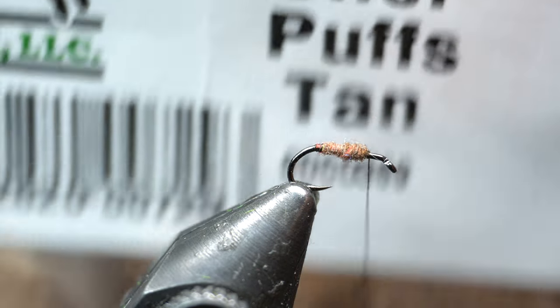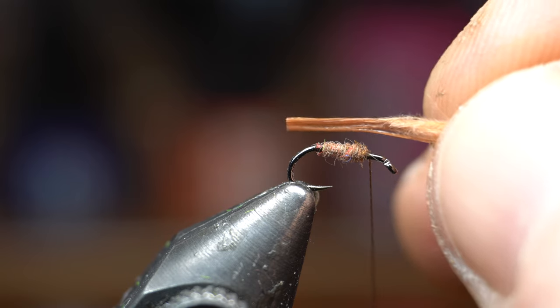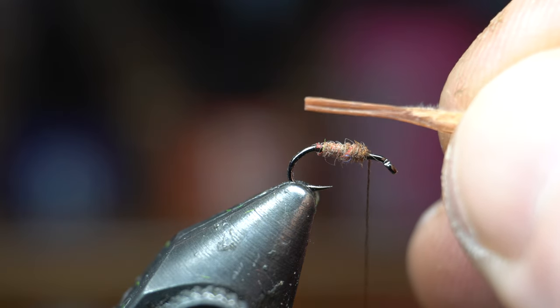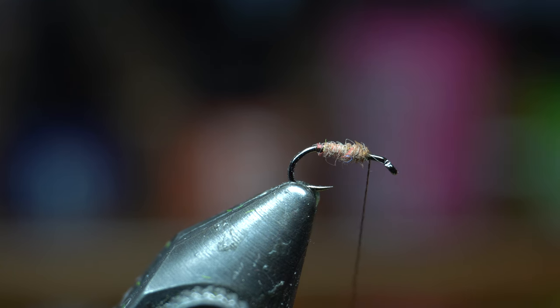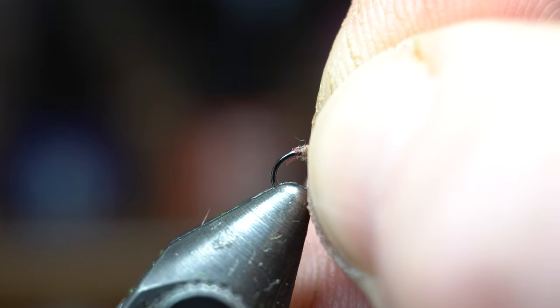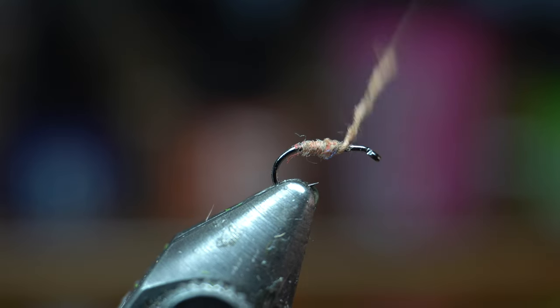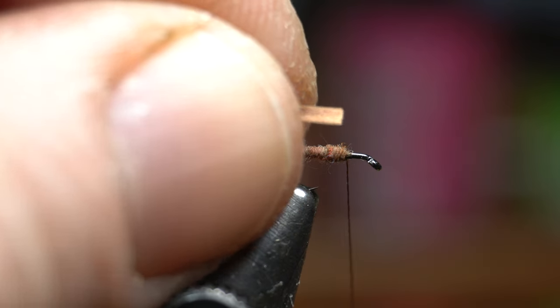Next I've got one of these CDC oiler puffs in tan. What I did was I wet it to kind of bring everything together. You can see it's got a flat edge to it. If it's a fresh one you just want to cut the tip off like that to make it nice and even after wetting it. So we're going to turn that around with the flat tip right up by the eye here.